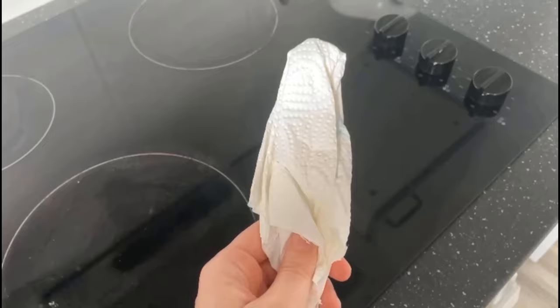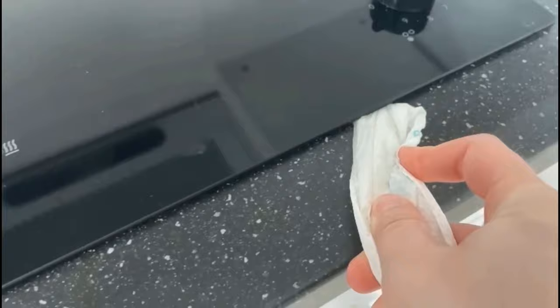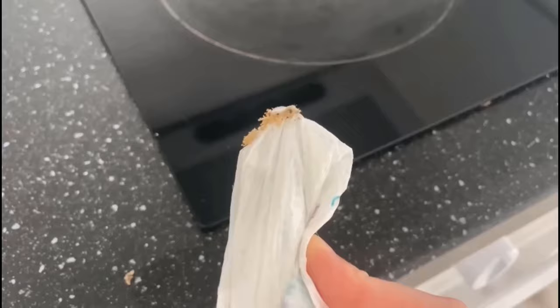The cloth should now be nicely moistened by the cleaner, and then you go with the knife into these little nooks and crannies which are otherwise not so easy to get to. And you can already see after we have wiped through here once what we really still got out of our stove or out of the corners, although it looked much cleaner at first glance.